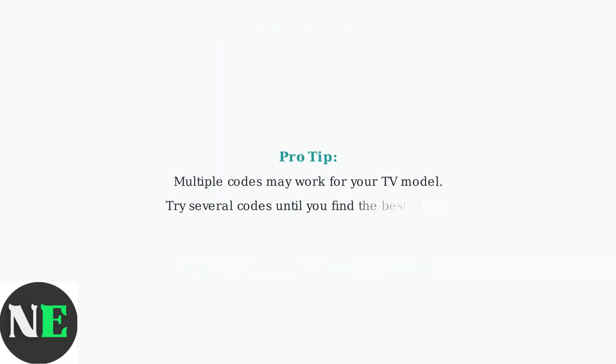Remember, multiple codes might work with your specific TV model, so don't give up if the first code doesn't work. Keep trying different codes from your list until you find one that gives you full functionality.